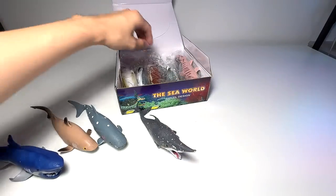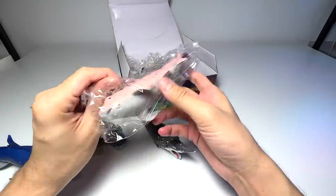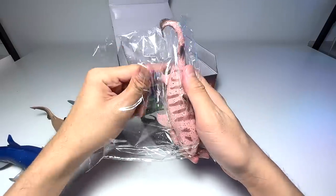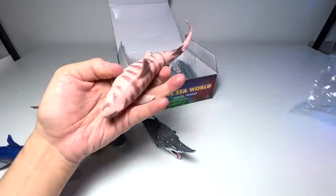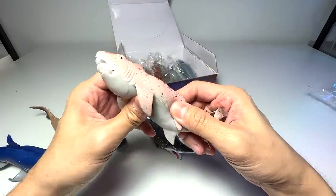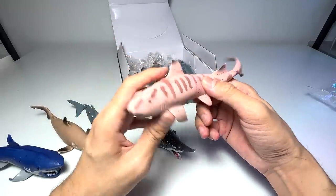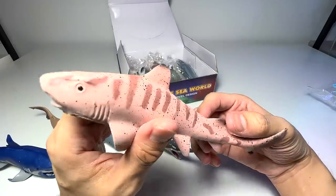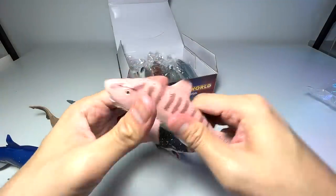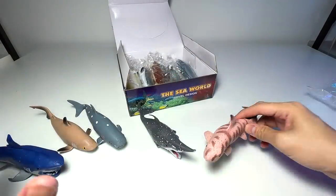Let's see what else we've got. By the look of the stripes, this should be a tiger shark — most likely a tiger shark. I'm wondering whether you can play with these figures in the pool; I think they could float because they're kind of light, very stretchy and rubbery. I'm going with tiger shark for this one.